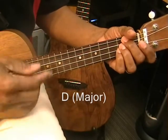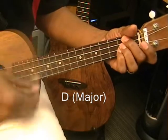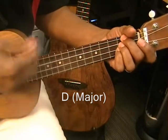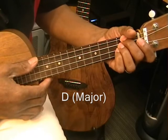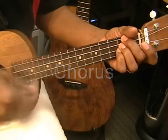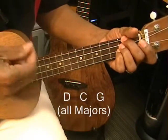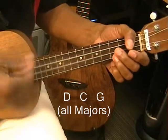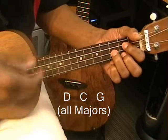During the verses, we're just going to strum it just like this. Throughout the verses we'll do that, and then we come to the chorus — we'll go to D, C, and then G, back to D.